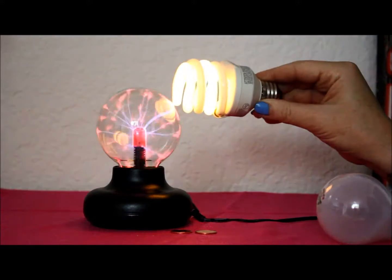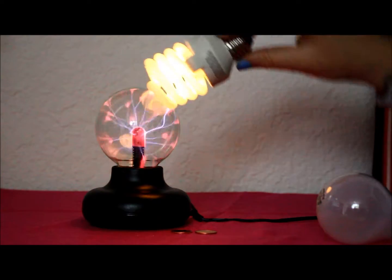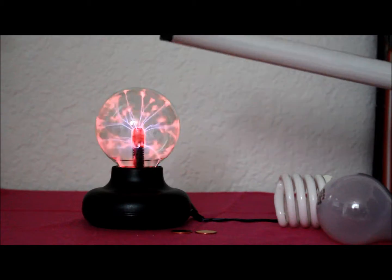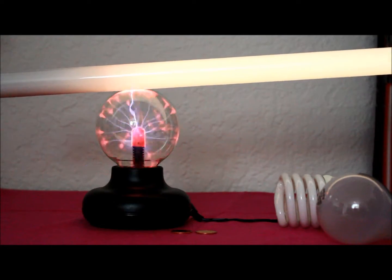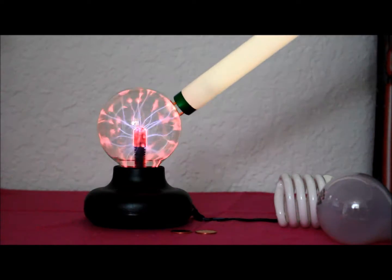Only on this side. And then I've got this really long fluorescent tube — I'll try that. That lights up pretty well.